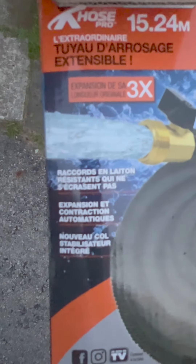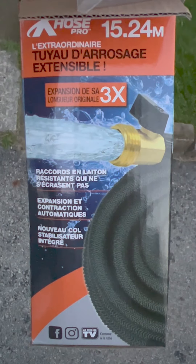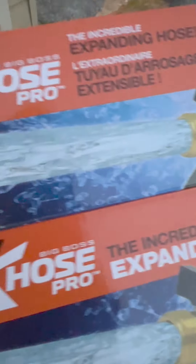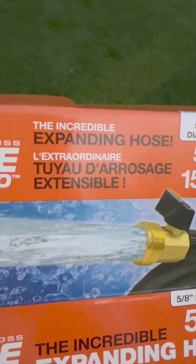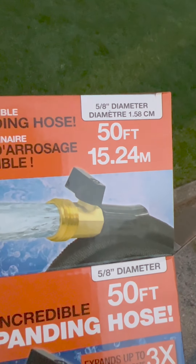I wish I could be a weatherman because you can be wrong more than half the time and still keep your job! So 50 feet is short — this hose needs to be at least 100 feet. It looks like it might even be higher than that. Let's see — I'll just water a little bit like I do in the morning, very very light. It's an expanding hose, 5/8 diameter, 50 feet.